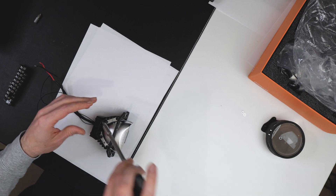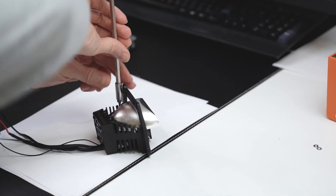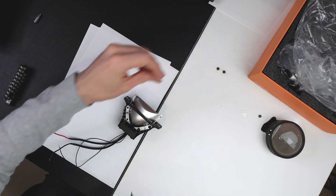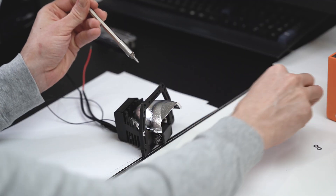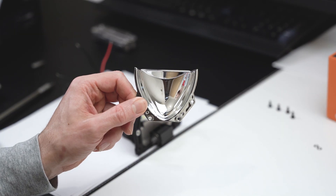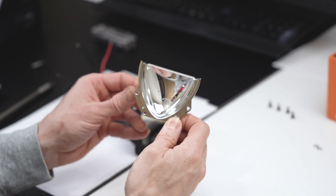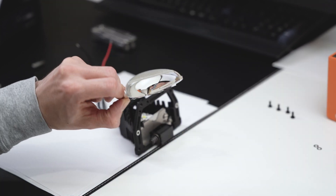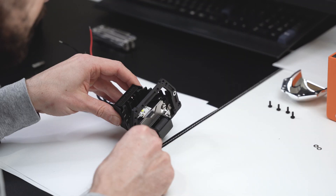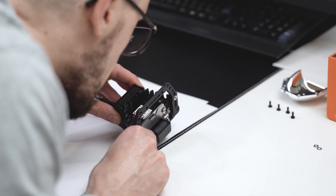Let's remove the next bit — the reflector, still made out of plastic. And here we have our chip.